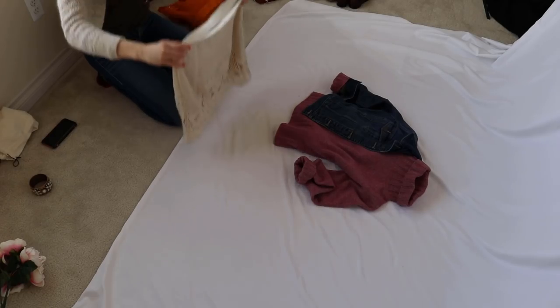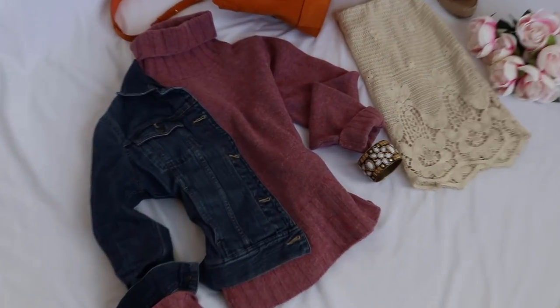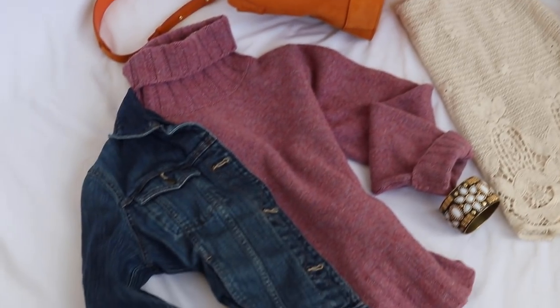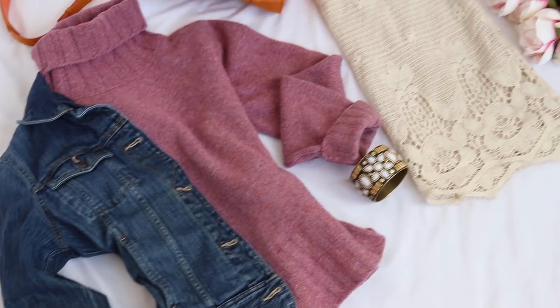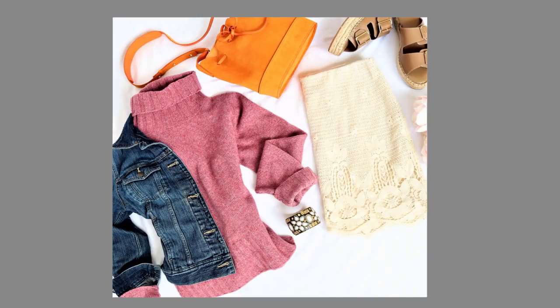Here is the fifth and final flat lay photo, all using the Teddy Blake bag. This tip is to tuck the side seams of the clothing items. This gives it a little bit of dimension and makes it look not so much like you just threw clothes down and took a picture. And here is the final picture.